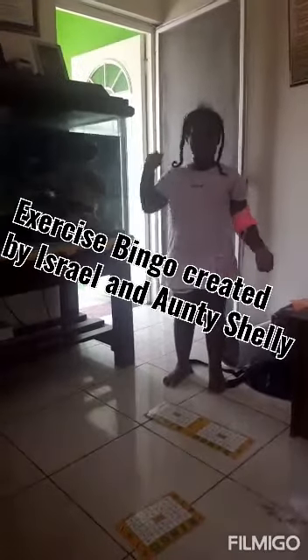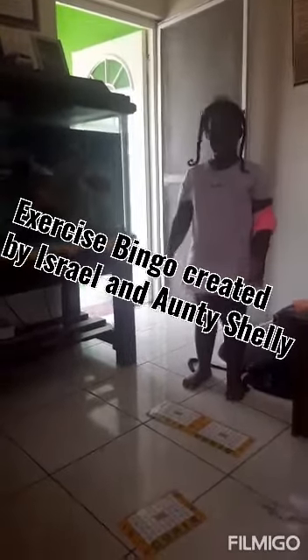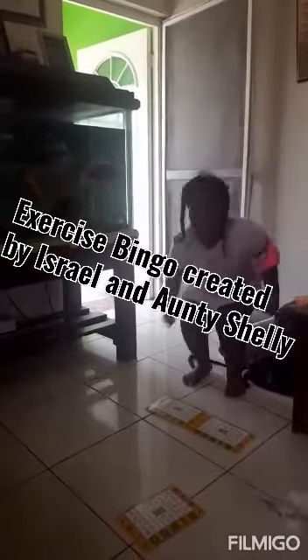Hi Izzy. Hi. So what are you going to do today? Exercise bingo. Exercise bingo. Very good.